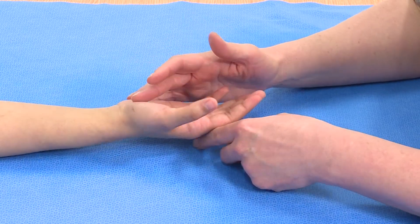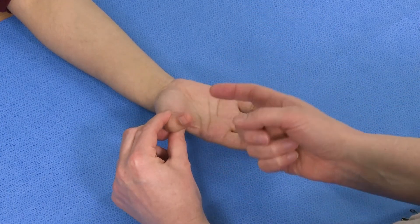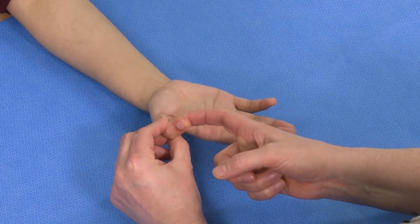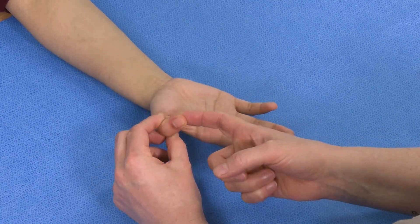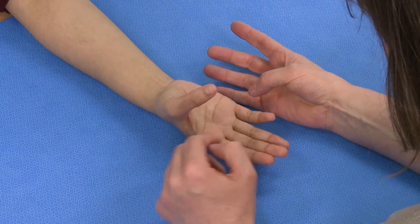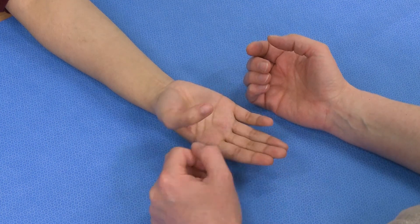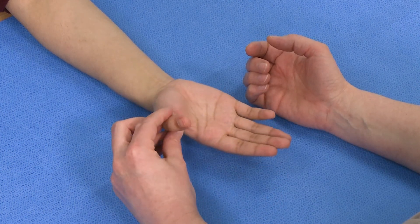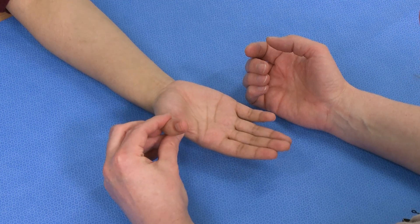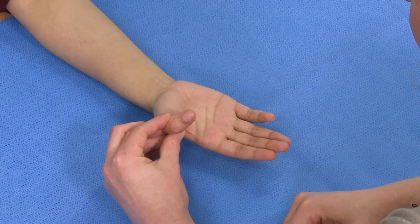The other way to examine it is to stabilise the proximal phalanx and ask them: can you bend down the tip of your thumb and press against me? So resisted flexion at the IP joint. I tend not to ask them to just bend the thumb, because then you've got composite movement in several directions and trying to see whether you've got movement at the IP joint can be quite difficult. By stabilising the proximal phalanx, we isolate that movement, and you can definitely see whether they're flexing at the IP joint.